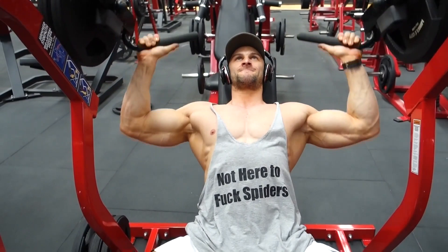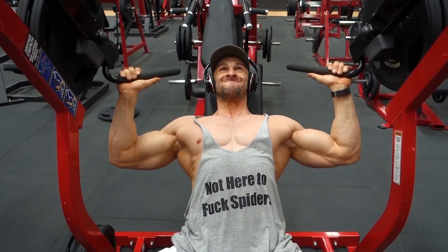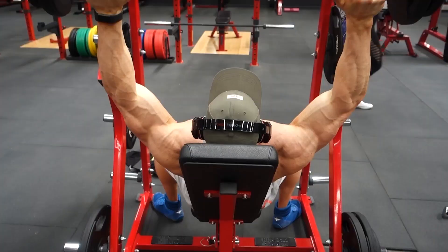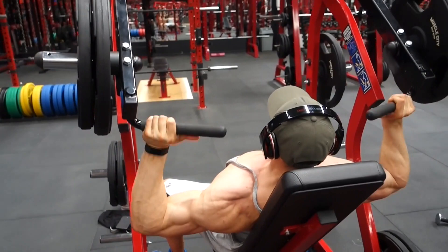Next we have shoulder press. Same sort of thing — all the way down, not all the way up. Keep the tension on your shoulders. This is optimal growth and it stops your shoulders from getting any rest in between your reps.